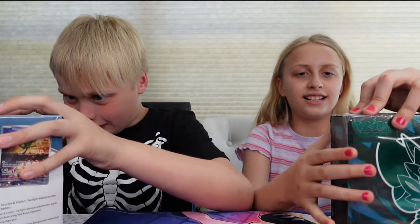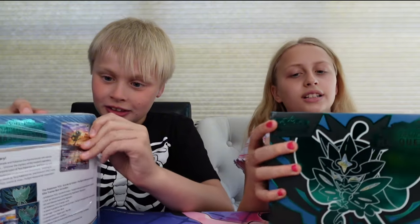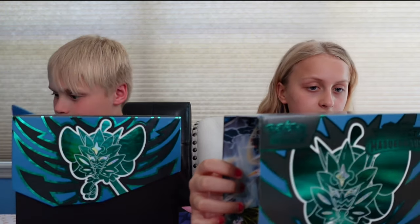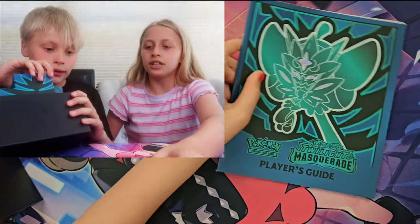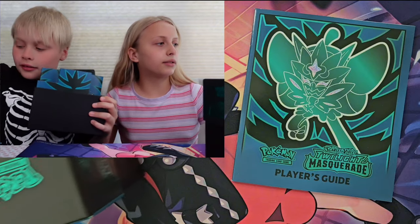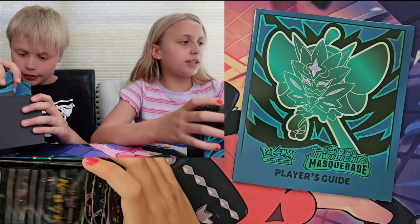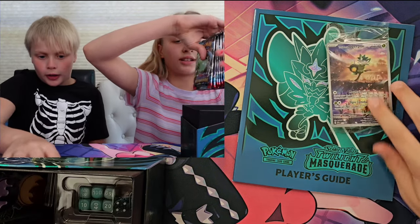Wow, this is a brand new set. I can't wait to see what's in here — it just came out today. There are all these cool little features of Twilight Masquerade too. I also heard it was a very, very hard set to pull from. There are different types of masks — I think there are actually four different colors. There's a teal mask right on the front of the box, there's a little chromo. The box looks really cool. My promo is a teal mask ultra palm.